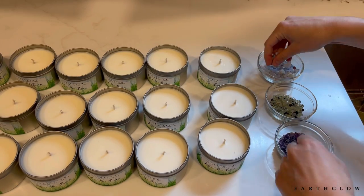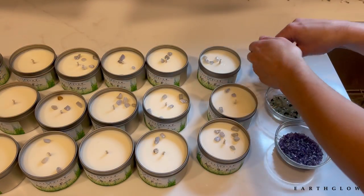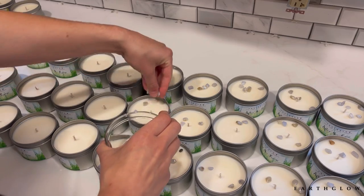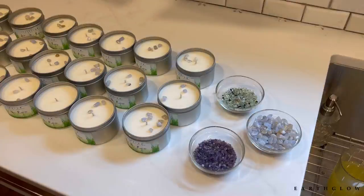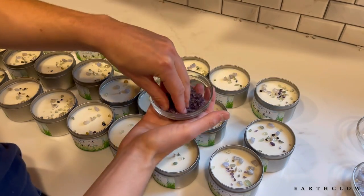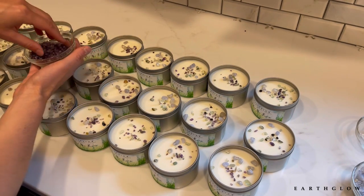For these After the Rain candles I was thinking of doing a mix of blue lace agate as the main stone. Blue lace agate is a pretty pricey mineral so I'm going a little bit sparing. Then I'm going to add some peridot just to give it that really earthy feel. Last, I'm adding some very small amethyst pieces to give it that lilac color from the lilac fragrance in this one. Sometimes I try to coordinate the crystals with the labels as well as the fragrance notes as much as possible.